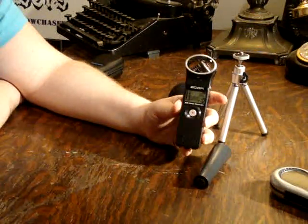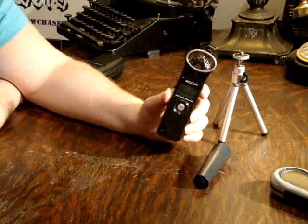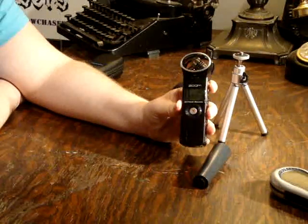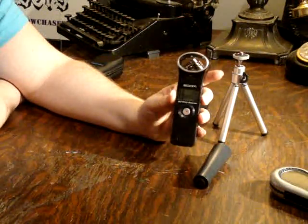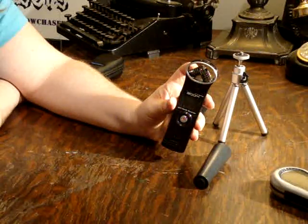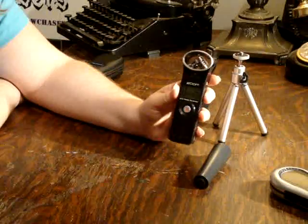Hi, this is Kate from the Shadow Chasers. Today I'm going to be showing you the Zoom H1 audio recorder. The Zoom H1 is the entry-level recorder of the Zoom series. It is a professional recording device, and as you can see, it has microphones on the XY axis to record sound in stereo.